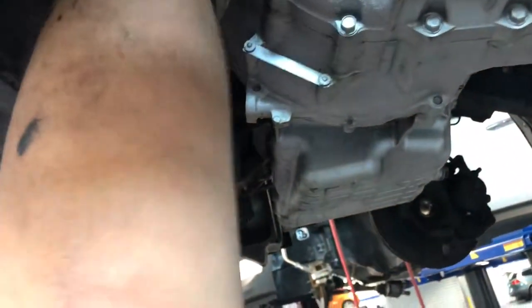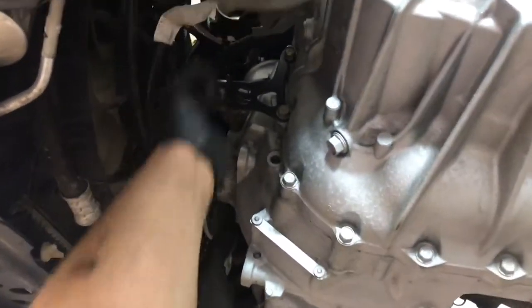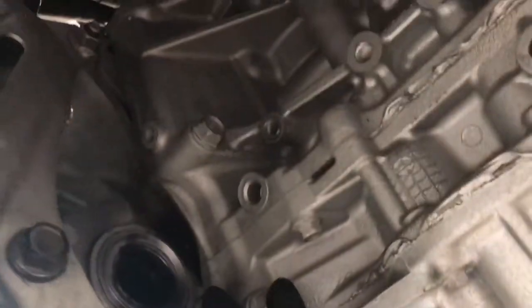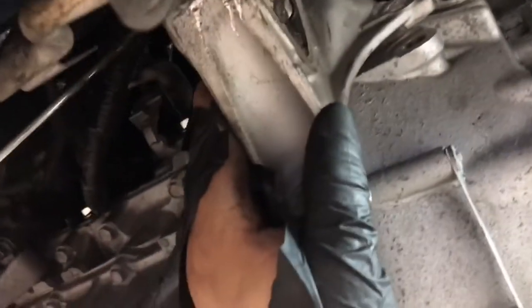Right now we've got everything pretty much undone. We've got to take the starter off because it bolts through the motor into the transmission and it's kind of a bitch to get to. All it is is taking the bolts out right here and there, and then the transmission can drop. But we first have to get the starter out — it's all the way tucked underneath there.